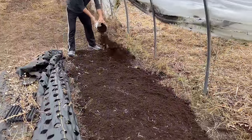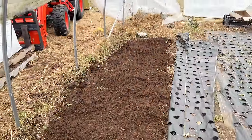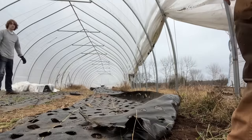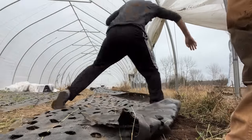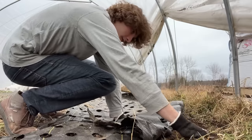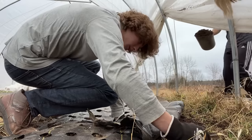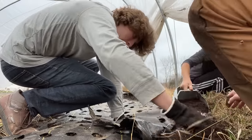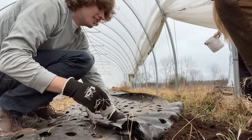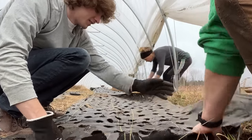I don't need trees growing in the hoop house — I don't need trees! We're getting another bucket full. We'll find out what they are eventually. We'll spread them out and see — okay, perfect.